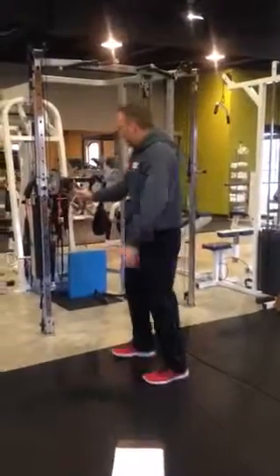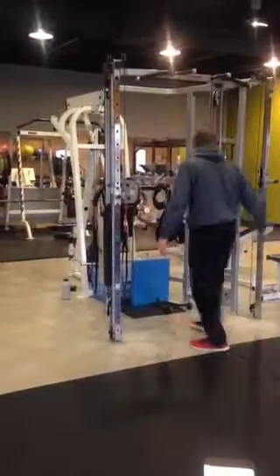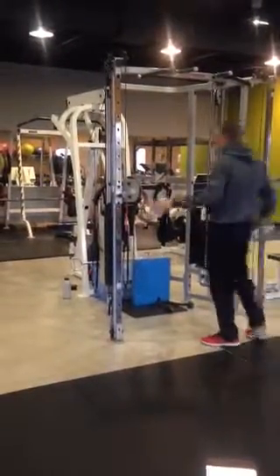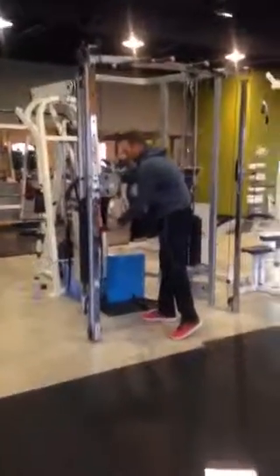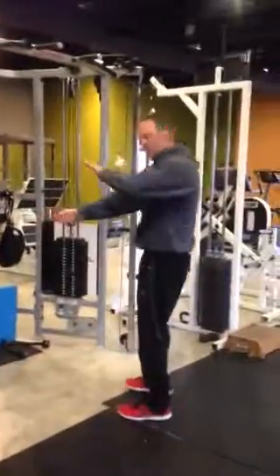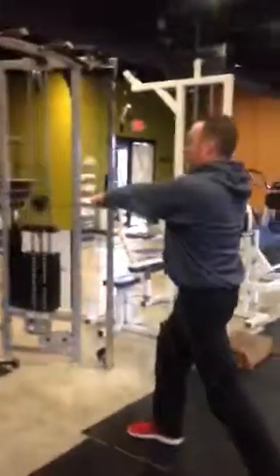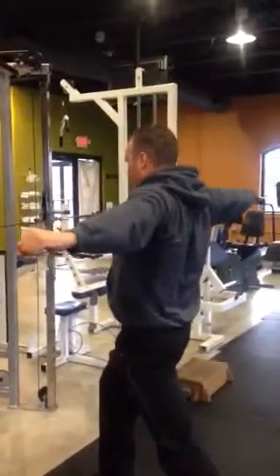We'll finish on the cable with a reverse fly. Take your handles off — very little weight. Grab the cable across: one foot forward, one back to keep the pelvis neutral, and pull apart.